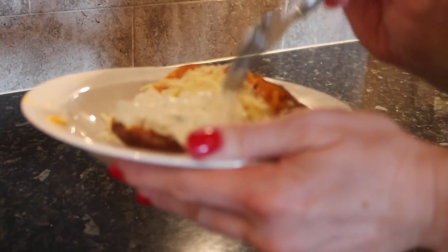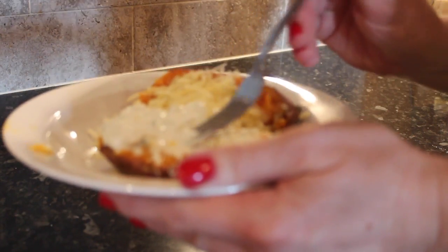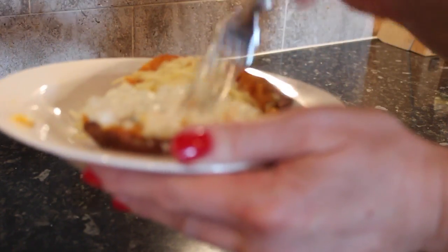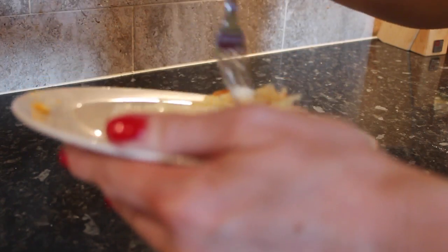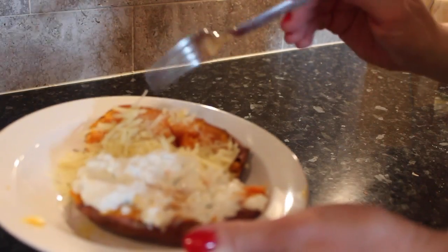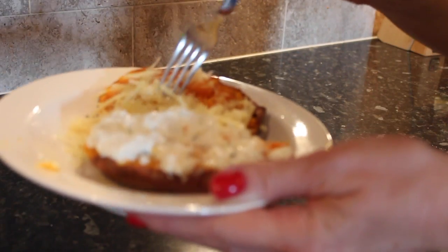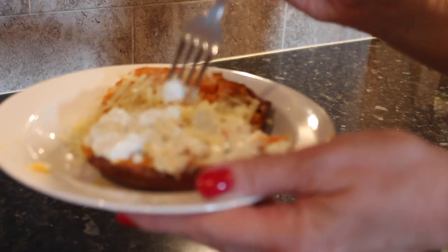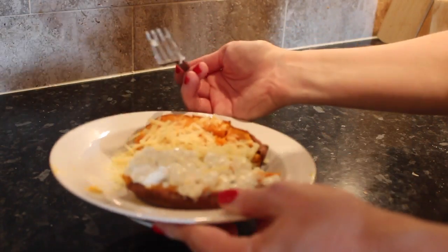Mmm, that's really nice — really really nice. Yeah, that was good for my first taste of cottage cheese, really really nice. Let's taste it with the other cheese to see which one I prefer. That one's nice as well — more like a traditional baked potato, but the cottage cheese side has a bit more flavour because of the onion and chive, but both are tasty.